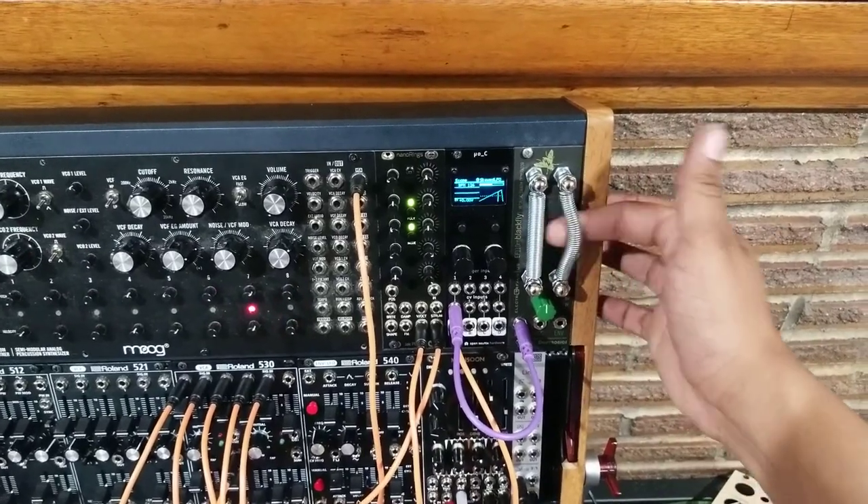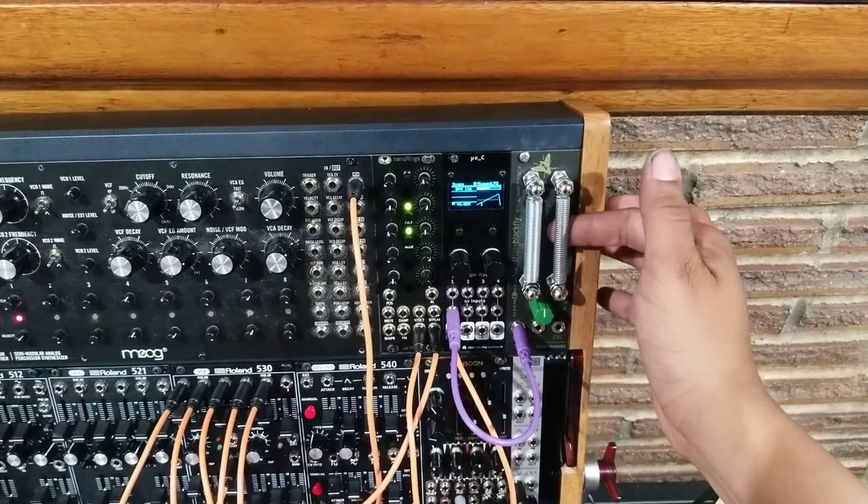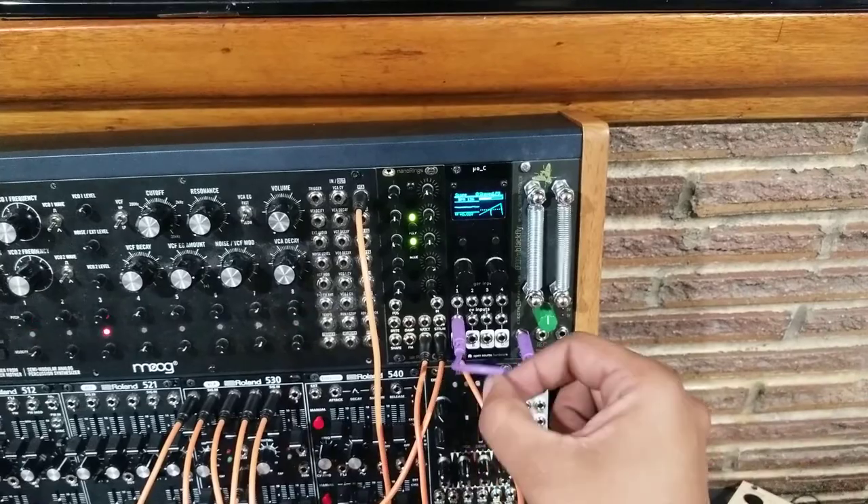This is how I control sustain. I'm going to stop it here — just like a regular guitar string instrument. That's pretty cool how that looks.